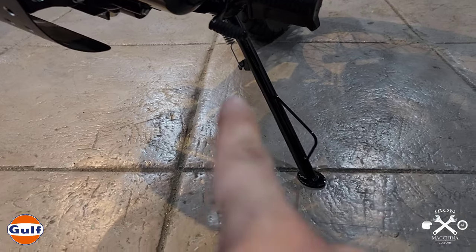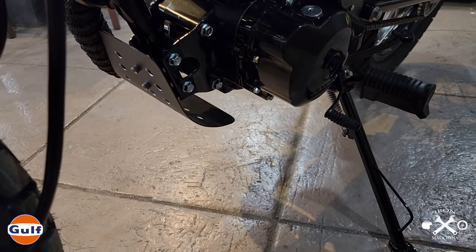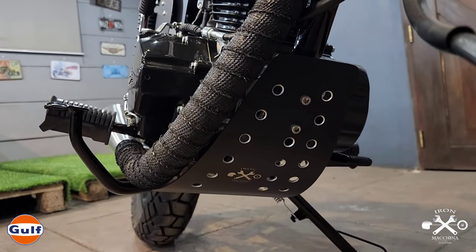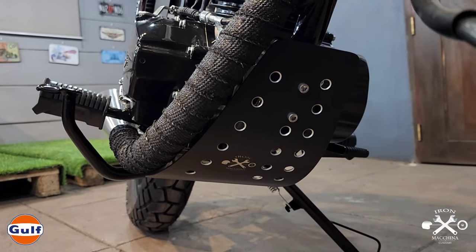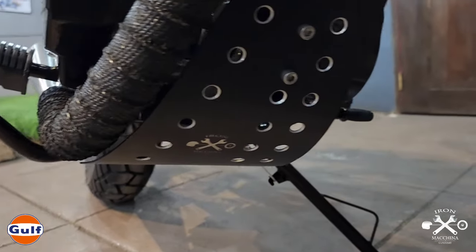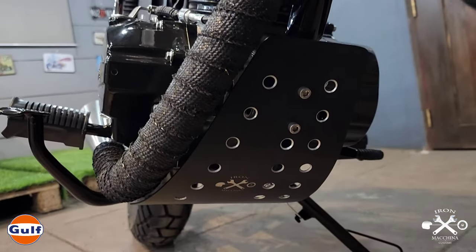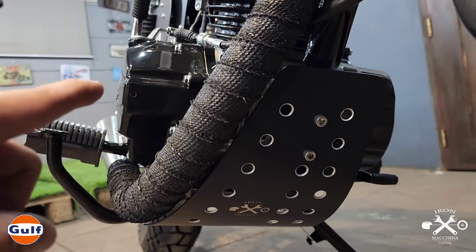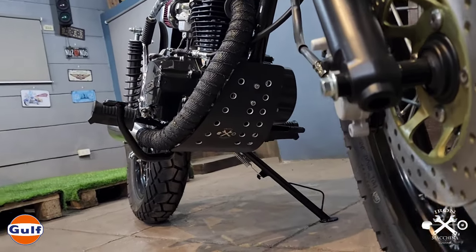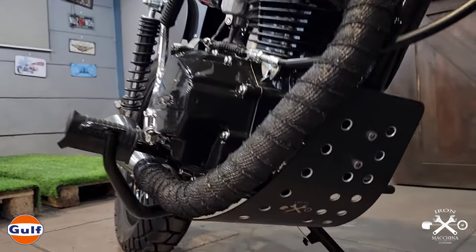We also extended and made a new side stand since the motor is now about 4 inches higher than original. Lastly, we have an engine guard — or skid plate — as requested by the client. We designed the skid plate to follow the line of the exhaust, so when you look at it, the skid plate and exhaust appear as one cohesive unit. It also features a laser-engraved Iron Machina Customs logo.